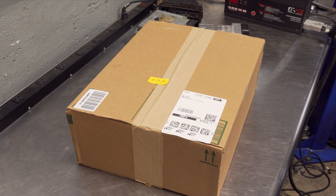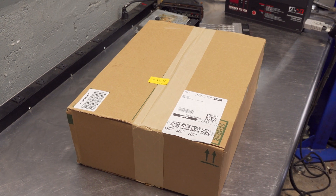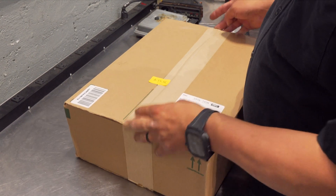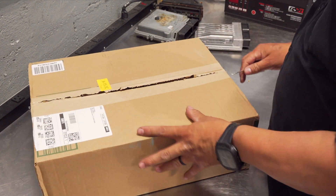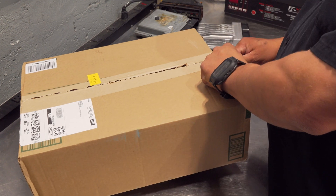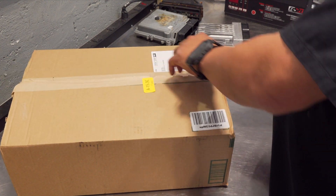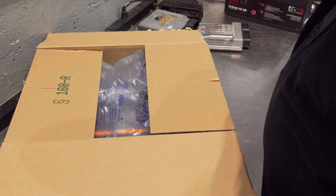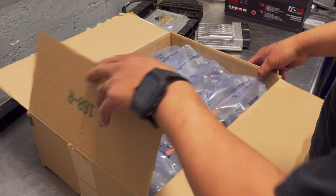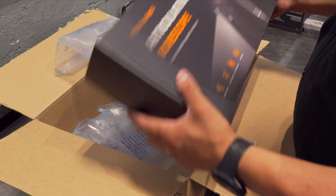Got a new box today — it is the Teslon, their latest articulating borescope. Pretty excited about this. I honestly haven't opened it yet, don't know what I'm going to find in there, but if it's anything like their other unit, which I did review in a previous video not too long ago, I'm pretty sure I'm going to be satisfied with it, and you will too. The price point is excellent — it's less than $300 for one of these at the moment.